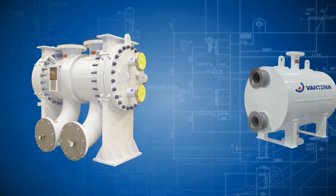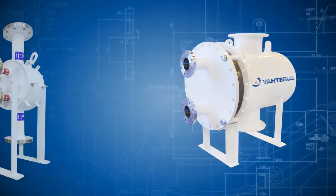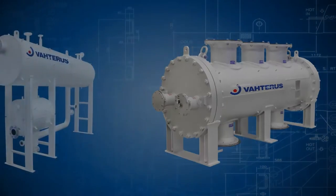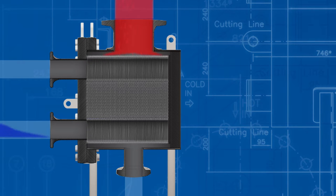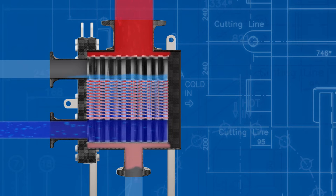Let us show you how to keep your process running with the Vartrus plate and shell heat exchanger cleaning video. As with all heat exchangers, any potential fouling issues should be discussed with the client at the design stage. Vartrus heat exchangers are individually designed for the client's application. A correctly designed plate and shell heat exchanger has highly turbulent flow. This turbulence creates a high wall shear stress which helps to keep the exchanger free from fouling.